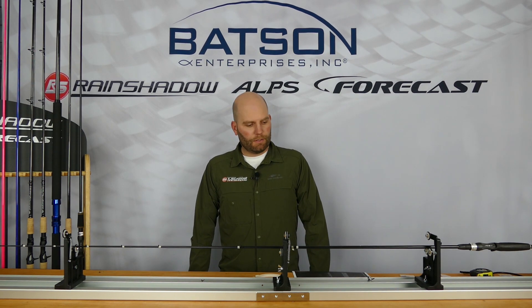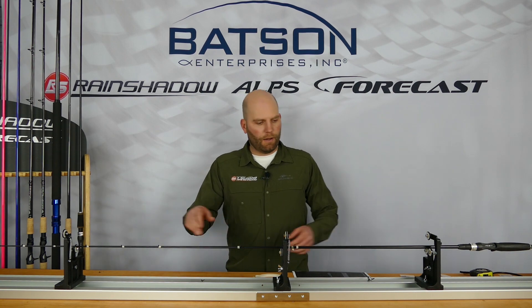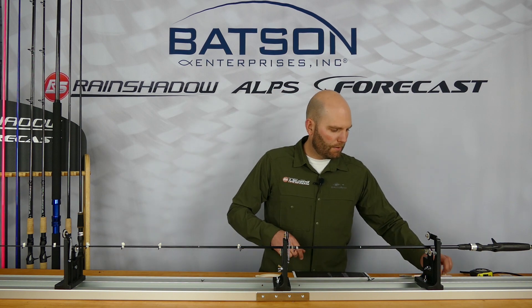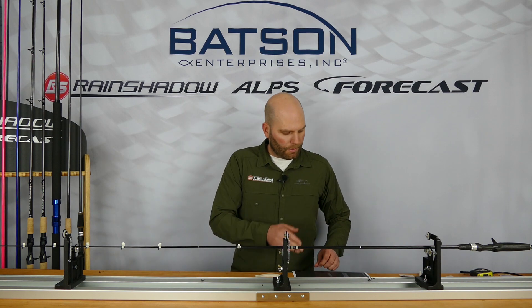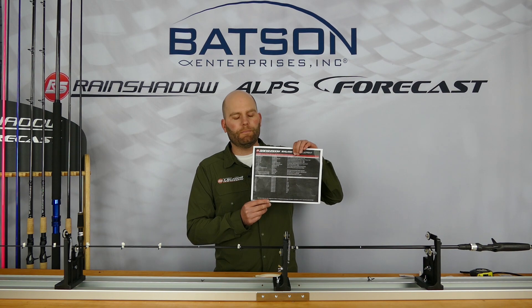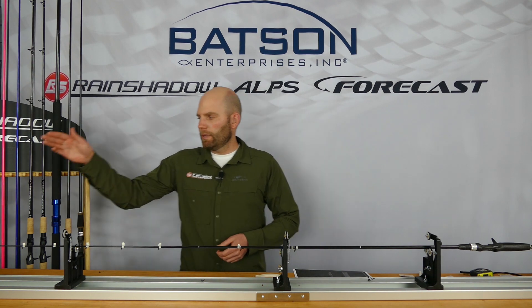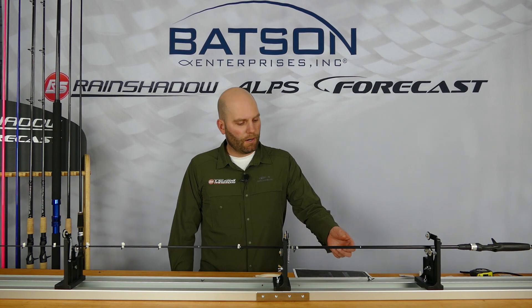As you can see, we have some double foots here and some single foots here. They're laid out with these China marks — a China marker right there — and we made marks along the blank according to the guide spacing on our rod blueprint. You can get these on rainshadowrodblanks.com. The guide spacing is already there for you, you just follow it. You measure from the installed tip top back according to the print, and all the guide spacing is taken care of for you.